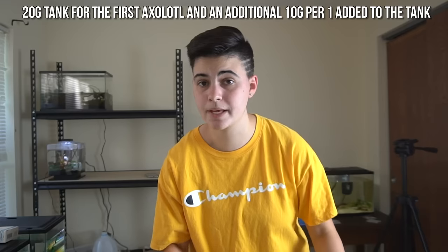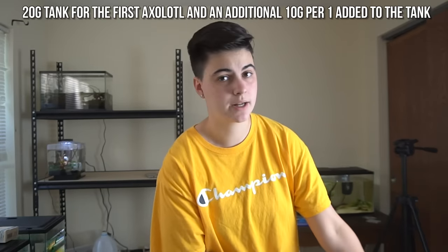I know a lot of you may comment saying you shouldn't put an axolotl in a 10 gallon tank. What I was going to do, because they're babies, is just put one in a 10 gallon and then move it to a 20 gallon in about two months. Also, live versus fake plants in axolotl tanks - live plants are always better, but axolotls like to rest on things and will probably uproot and crush the live plants. So I'm going to do a mixture of both since I already have live plants in the tank.